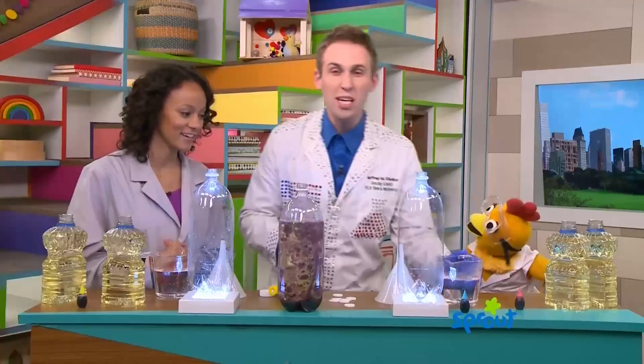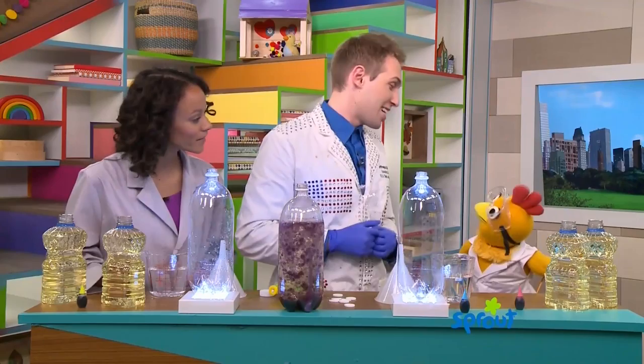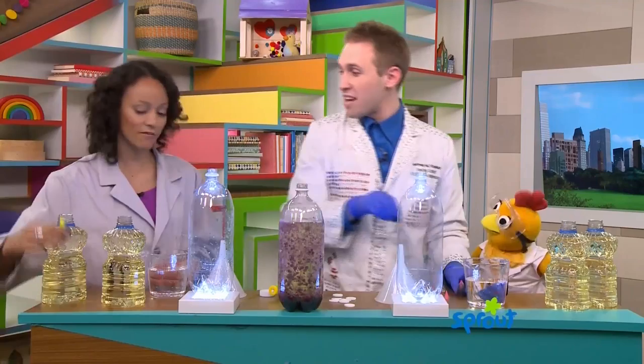First, we need water. This is regular water. Inside the water, you're going to add colors. Chica, what's your favorite color? Red. Mine too. I'm going to take the red color, and you can take the blue one. You got a color over there? I have green. Go ahead and put the color, a whole bunch of color, inside there.